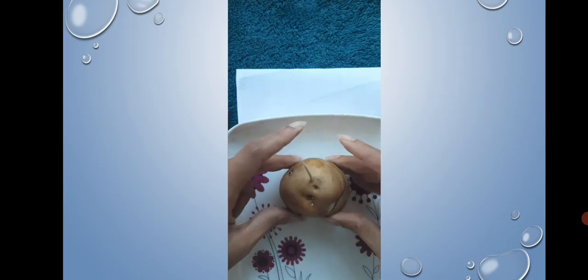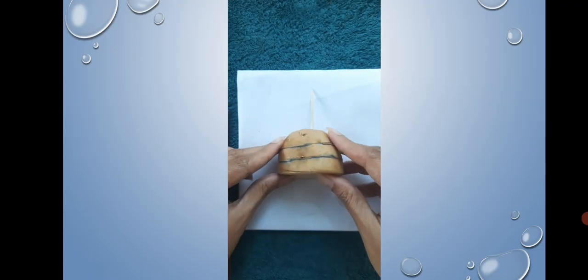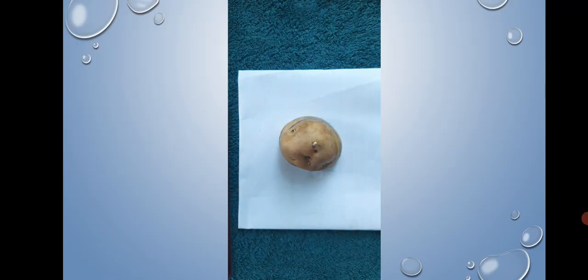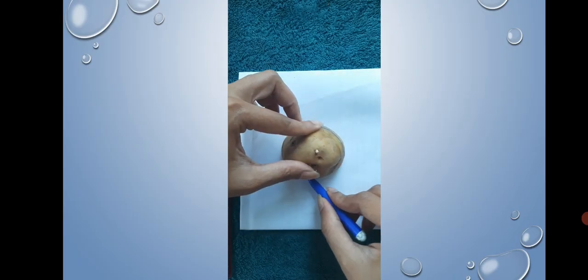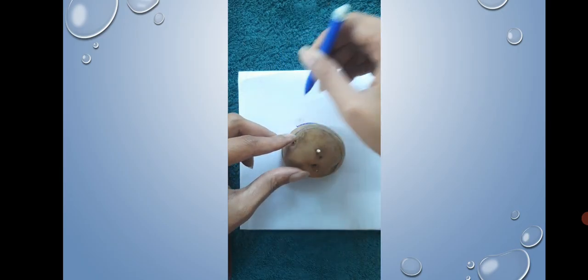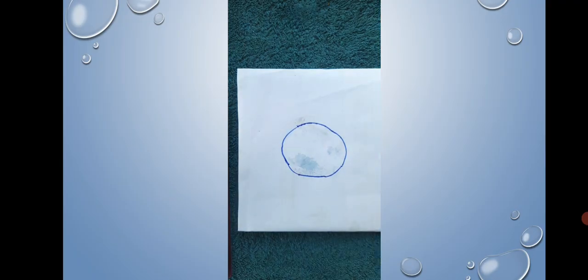Without removing the toothpick, place the sliced potato hill on a piece of paper. With the help of the sketch pen, move it along the edge of the lowest slice and draw its outline. It will be nearly circular in shape.